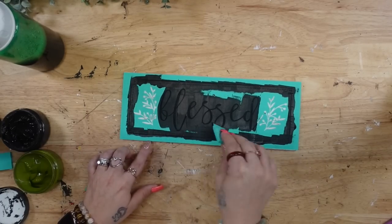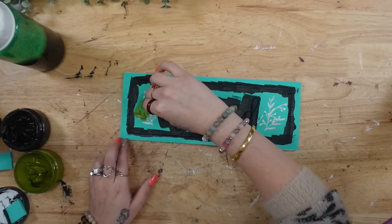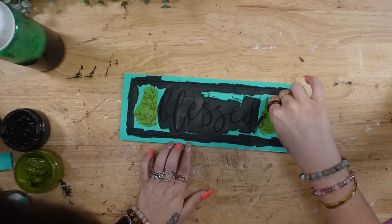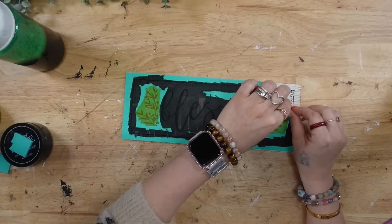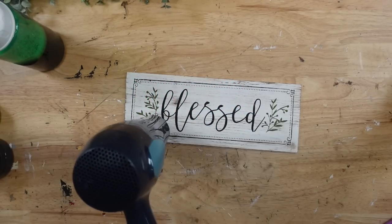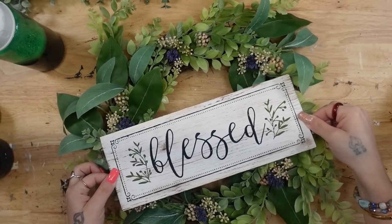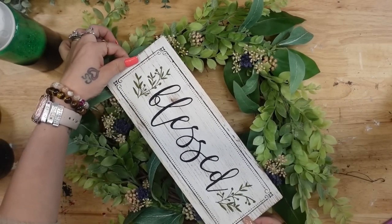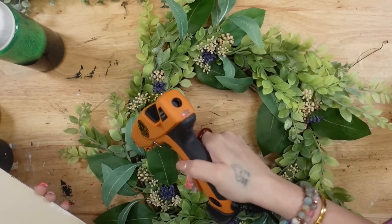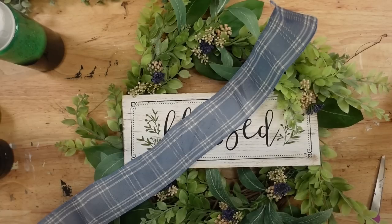If you've never worked with paste before, I highly recommend it. Not only is it so satisfying and fun, but one jar of paste lasts forever because you only need a tiny, tiny bit to use with your transfers, and then you squeegee the excess back into your jar. So when I tell you you don't use much, trust me — these jars last forever. Once I peel back that transfer, I reveal this absolutely stunning image and sign, then lay it down on my wreath. I figured out the placement before attaching it and ultimately decided to put it right in the middle, then secured it with hot glue.